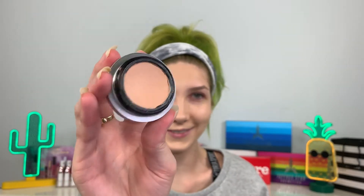In honor of the Benefit products, I'll be using a few others today. I have the Benefit Boi-ing Airbrush Concealer — I was obsessed with this for the longest time, look at that dip in it! I also have four Benefit powders: the Dallas bronzer, California blush, Hula bronzer, and Coralista blush. And of course I have Benefit brow products — I use the brow powder almost every day.